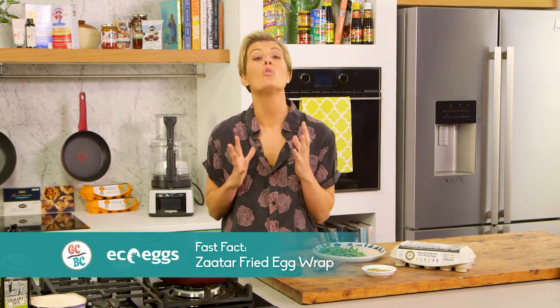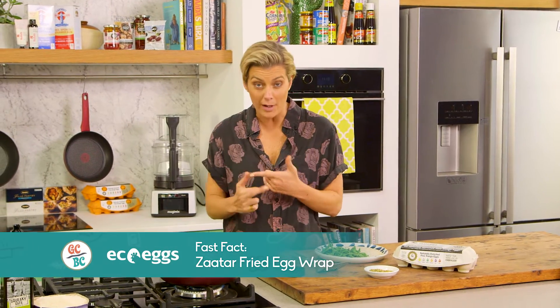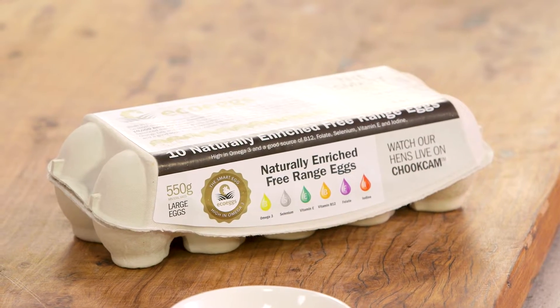I love eggs for so many reasons, but mainly because they're so versatile. You can have them for breakfast, lunch, dinner, and I'm going to show you how to whip up a snack egg that you can have any time of the day.